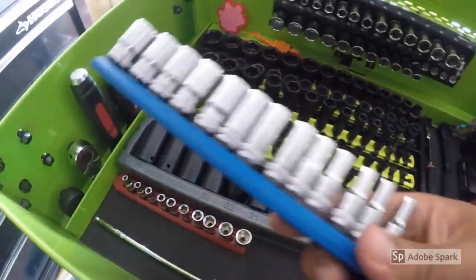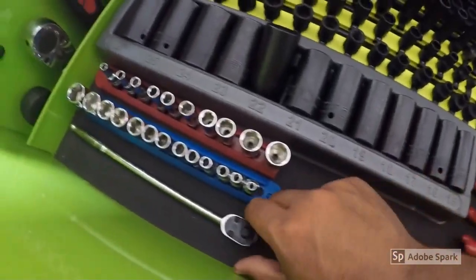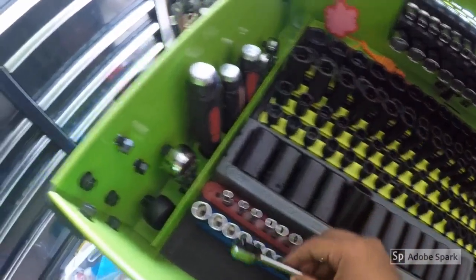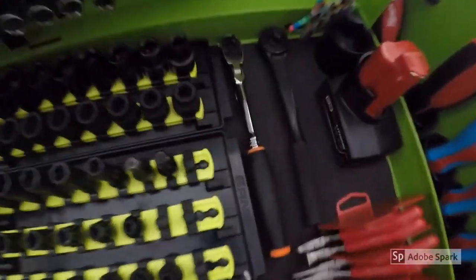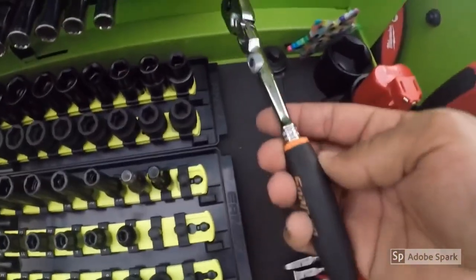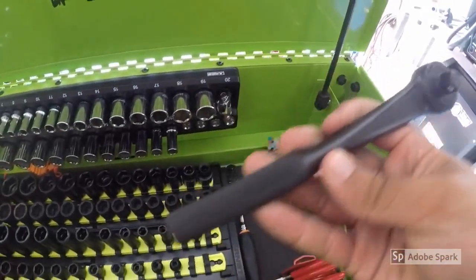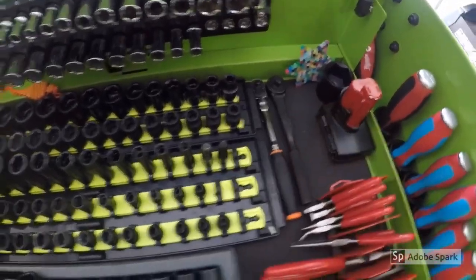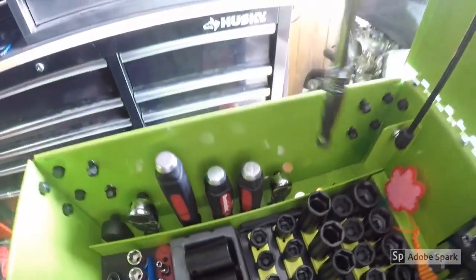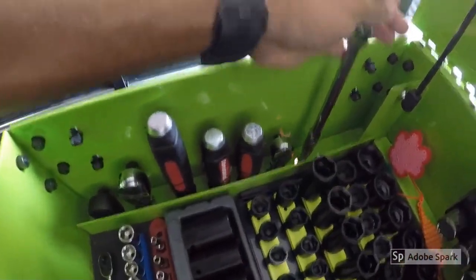This here is a 1/4-inch GearWrench socket set — I have metric and SAE. This is a Snap-on ratchet, I believe this is a 9-inch 1/4-inch ratchet. And then over here I have a Snap-on 1/4-inch quick-release ratchet with the grip, and a Williams 72-tooth 3/8-inch ratchet with a very fine tooth. You can see over here I have some ratchets, and this 3/8-inch flex quick-release Snap-on ratchet that I keep over here.